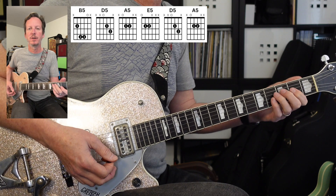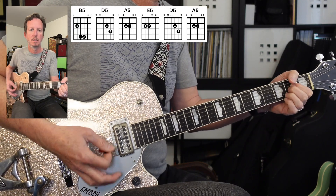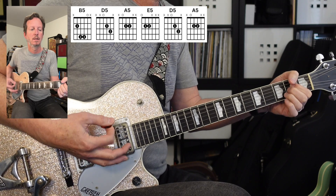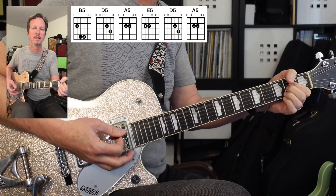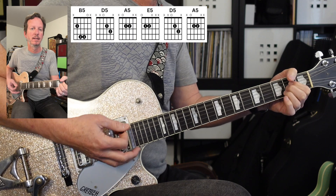Next up we've got the third verse. It's going to be the same as the first verse — we've got that B, D, A, E, D, A, and it repeats.